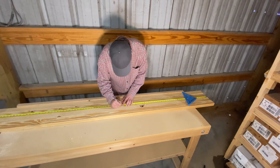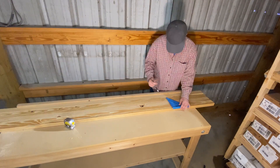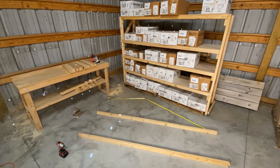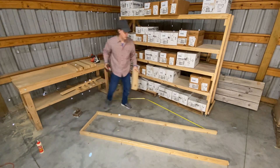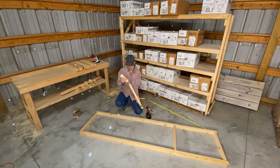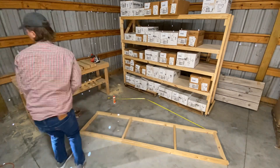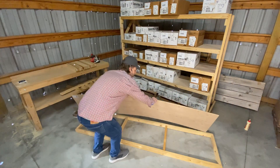Moving on to the shelf platforms — start by measuring 21-inch segments on your 2x3s. These will be the spreaders that go on the support frame. Attach the spreaders to the 2x3s with glue and three-inch screws every 32 inches.